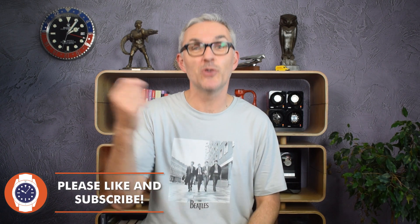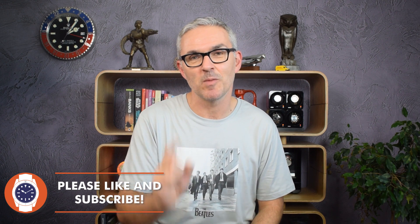Merry Christmas to me — I bought this one at 10:30 in the morning on Christmas morning in a flash sale from a local Aussie retailer. I got a great price on it. I'll talk about price a bit later on, and I have been overall very, very impressed with what I received for the money. It's a Seiko though, so there is one question: does everything line up?